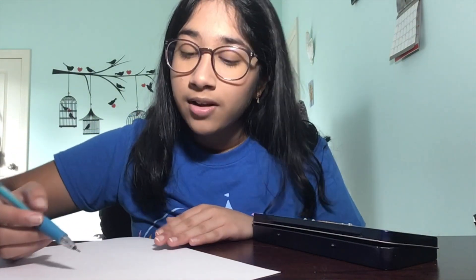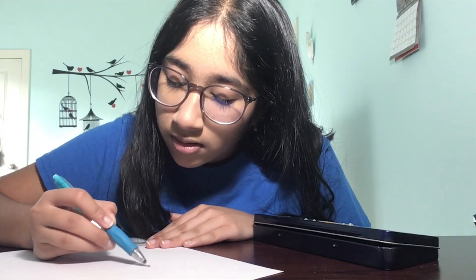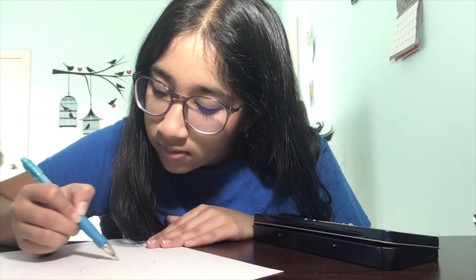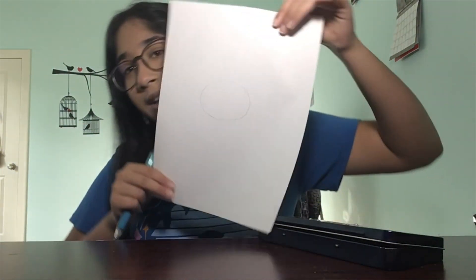The first thing we're going to do is take our pencil and draw a nice big oval. I'm going to do this right in the middle of my paper — like this.